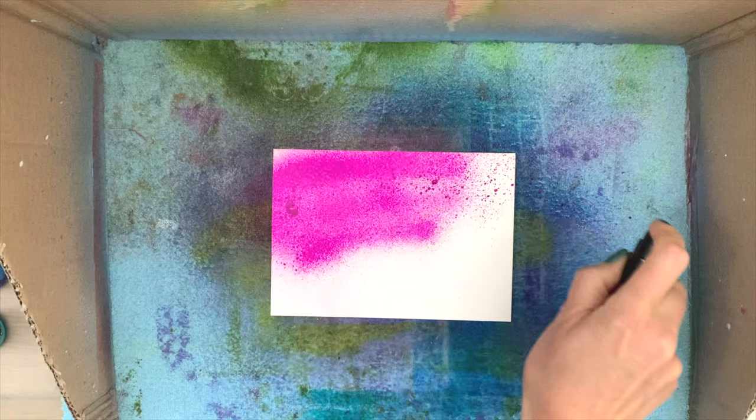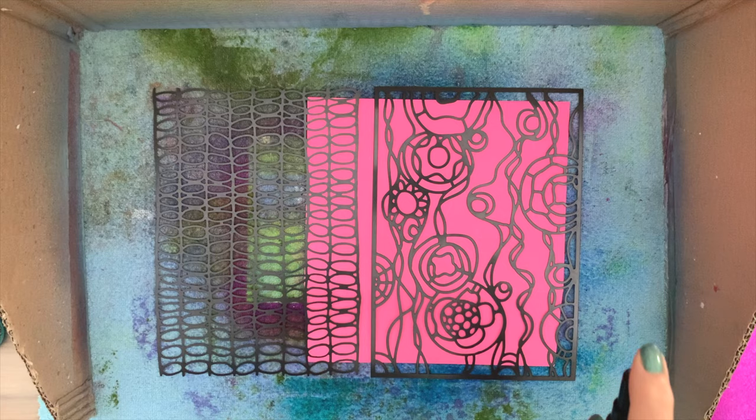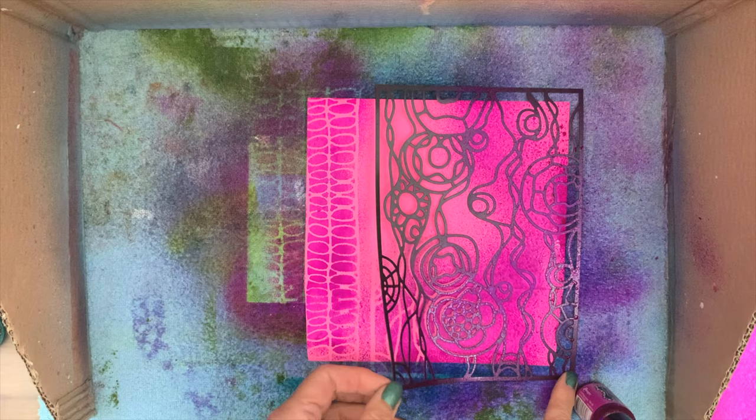I'm going ahead and coloring my second card as well. I want a real vibrant pink color so I color the complete background and I don't spray any water to dilute it. I let it sit for a bit and then I just blot. I take my bright pink envelope, add the stencils on top, add some of the spray, and then carefully take off the stencils.